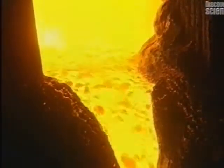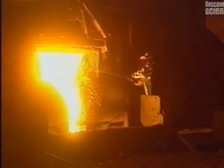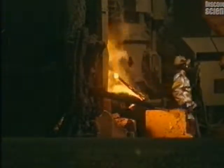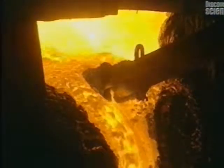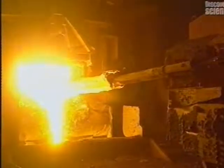This molten mix is composed of impurities which rise to the surface when the metal becomes liquefied. At this stage, a workman draws a sample of steel to determine its chemical make-up. Next, a lance blows oxygen into the molten steel, which reduces its carbon content, homogenizing the mix and speeding up the process.